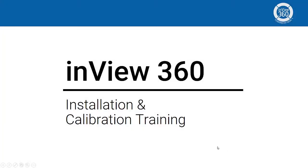Hi everyone, my name is Terence and I'm the training content developer here at Seon. In this video series I'm going to walk you through the installation and calibration procedure for the InView 360 AVM system.